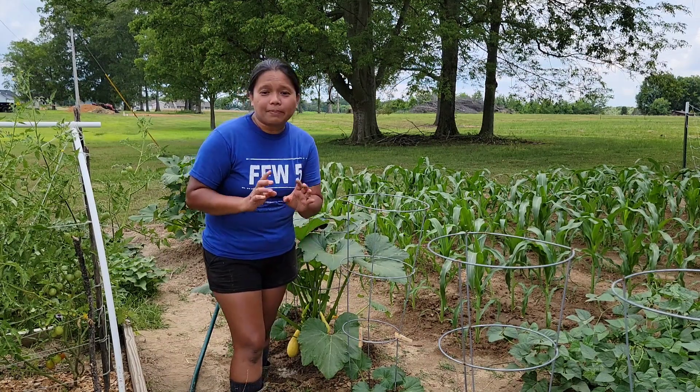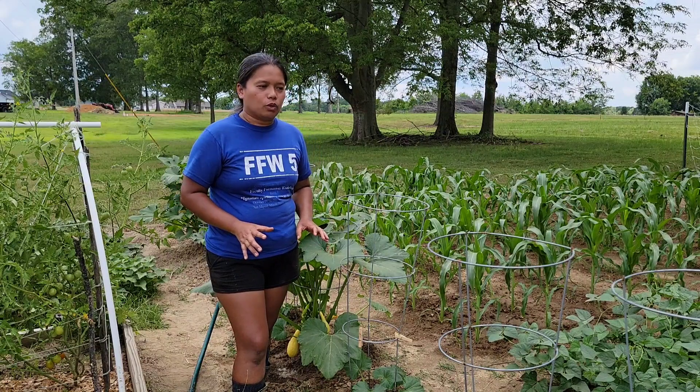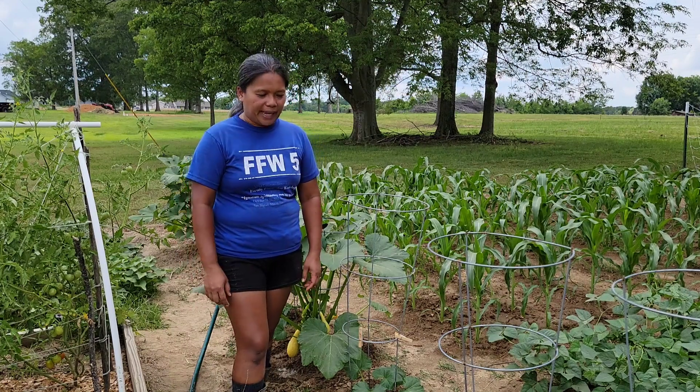The first tip that I can give you is to weed your garden. Weed around your squash, weed around your pumpkins, so that they don't have a place to hide underneath your plants.